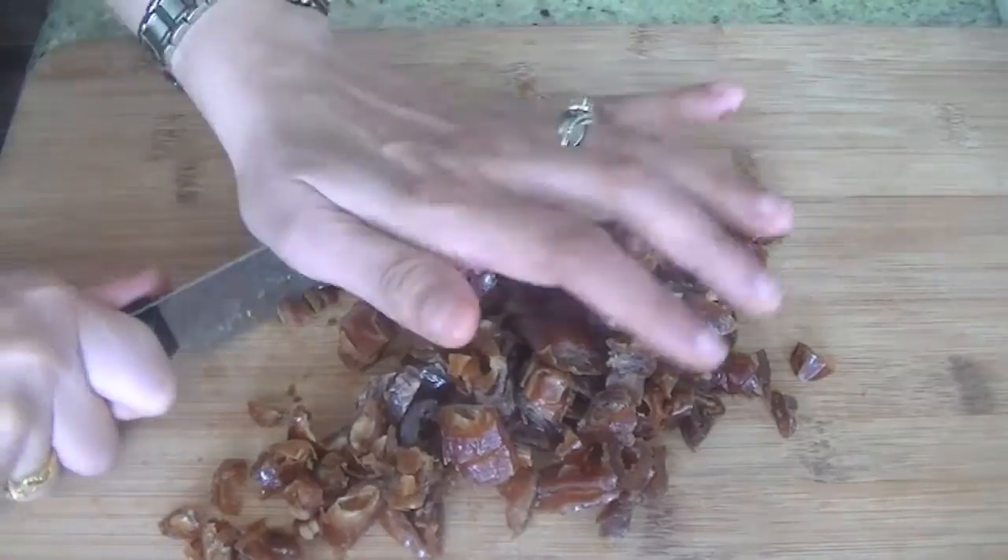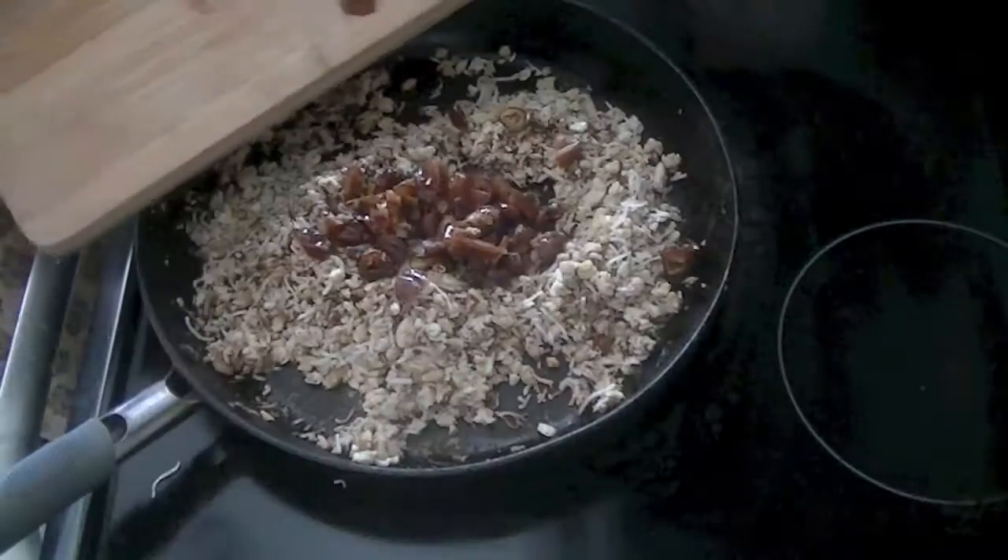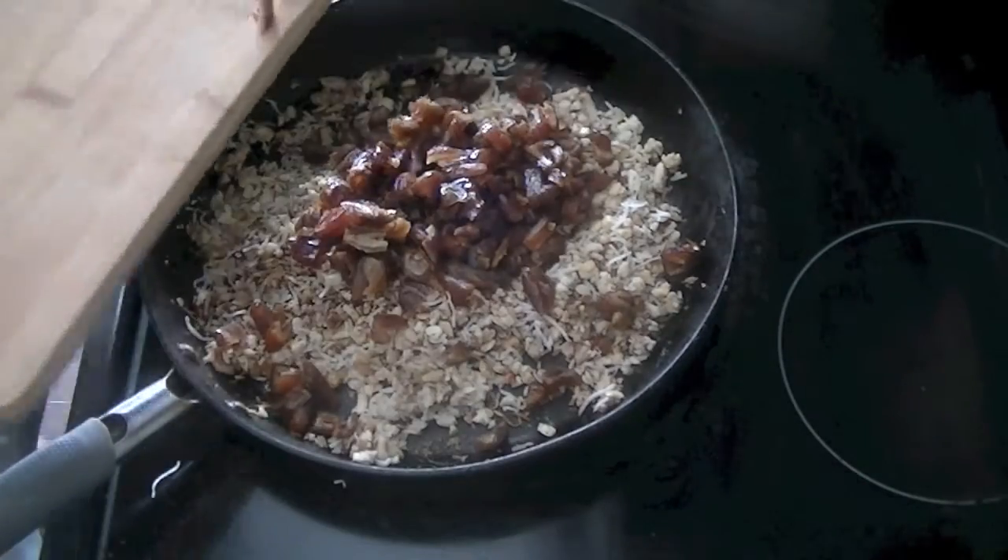Simply chop up the 200 grams of dates and then add your chopped dates into the mixture.